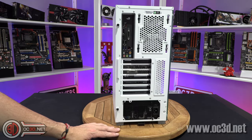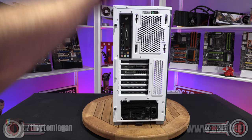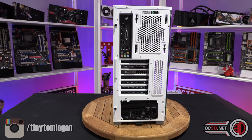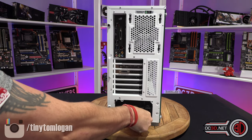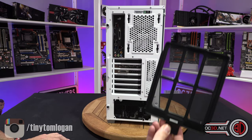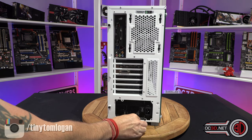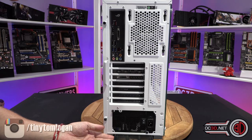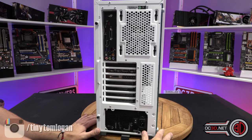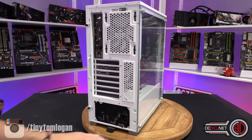When we come round the back, it's just a standard layout. You get seven expansion slots. You've got a 120mm fan where you can move the fan up and down a little bit depending on your airflow configuration, and then you get a basic power supply dust filter in the bottom. The case feet are actually grey as well.